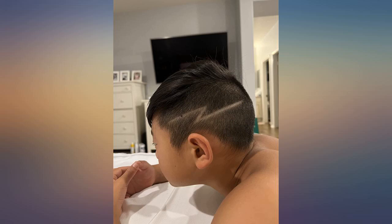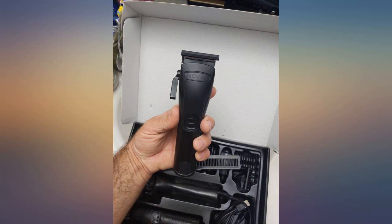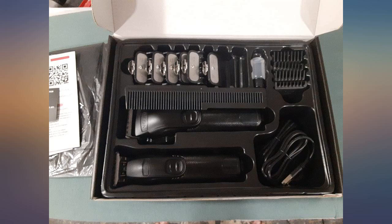These clippers are amazing. I've paid thousands of dollars for my equipment being a professional barber, and these clippers did just as good of a job — actually better. They're lightweight, sleek, and the charge held more than 5 hours. I will be purchasing more pairs for my other barbers and stylists as gifts.